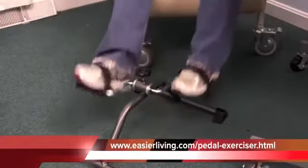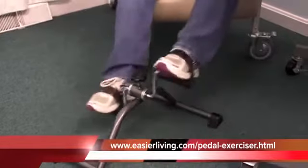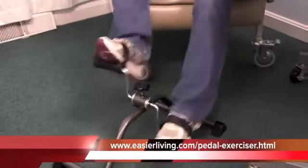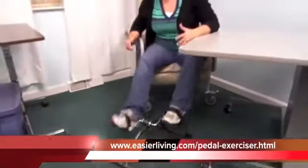It's a very sturdy, well-built product and it only weighs about six or seven pounds. It's a great product for people who don't have room in their house or in their budget for a full-size exercise bike. If you have any other questions, just give us a call at Easier Living. Thank you for watching and have a great day.